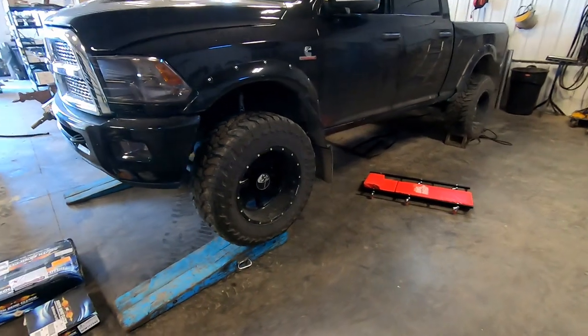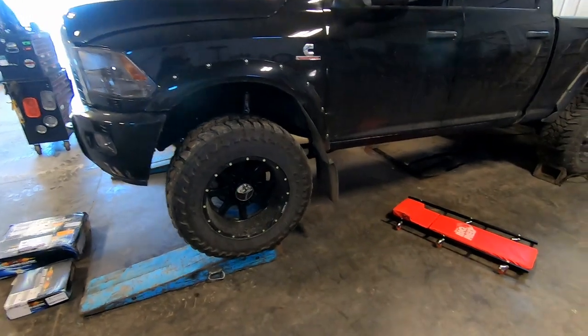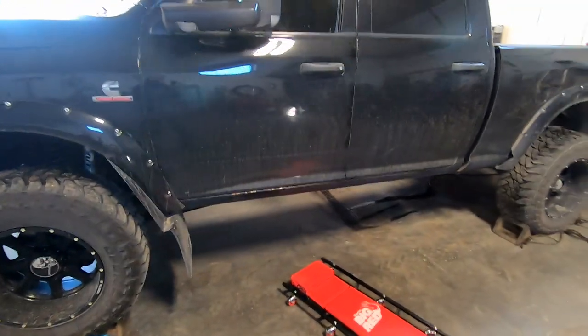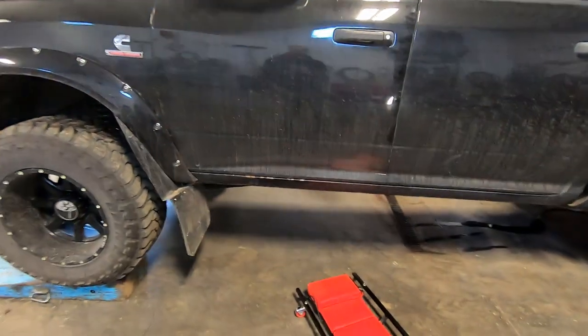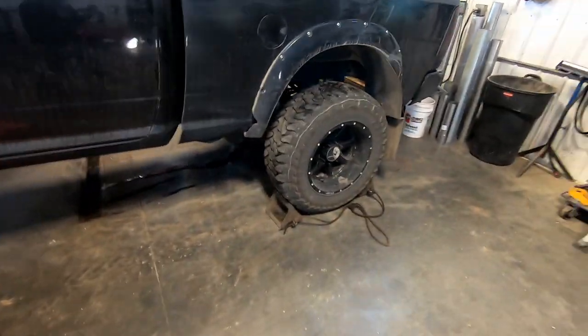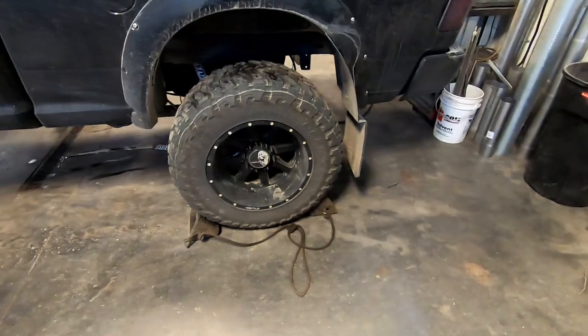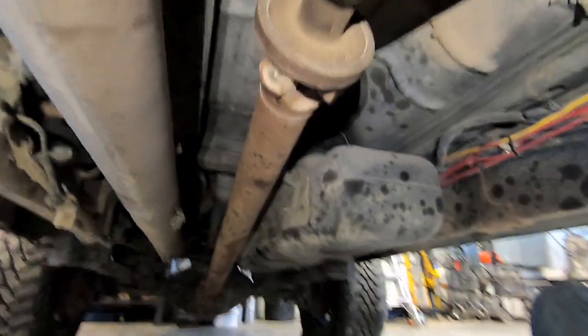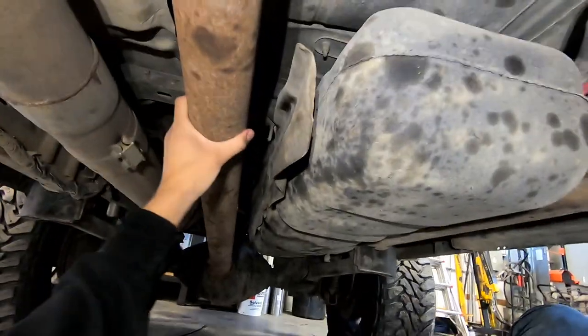I backed this truck up onto some ramps so they're not in the way and it gives me a little more room. This truck also has about a four inch lift, which helps a bit with working underneath. I chalked the rear wheels, so we'll go under the truck and see what we've got to do.